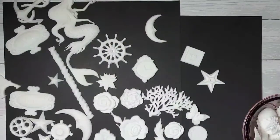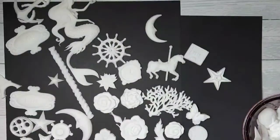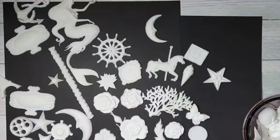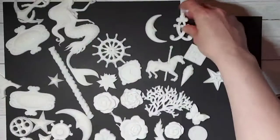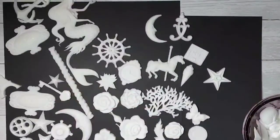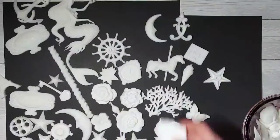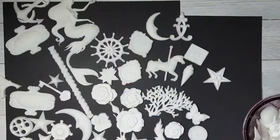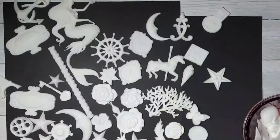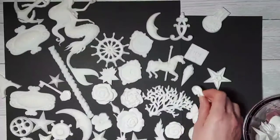My absolute favourite piece is this carousel horse. There are a few other cute bits too — I've got an ice cream and some decorative scroll pieces again, and another key. These are all made out of white resin. I think I'm a bit too accident-prone to make stuff out of actual paper clay, and I like this — it's just so much quicker as well.